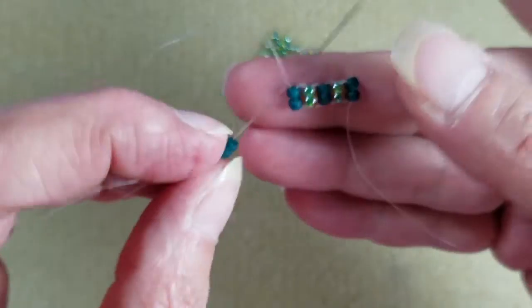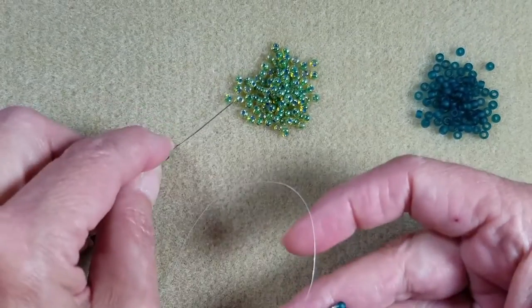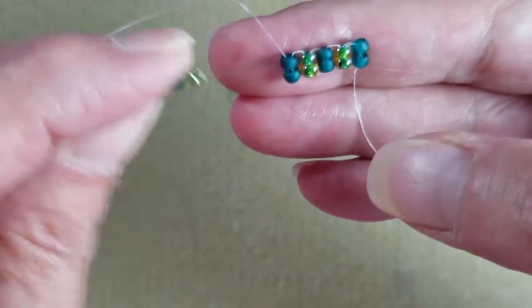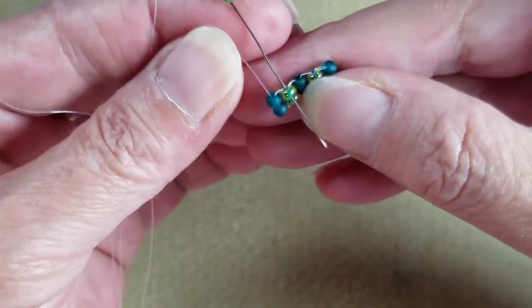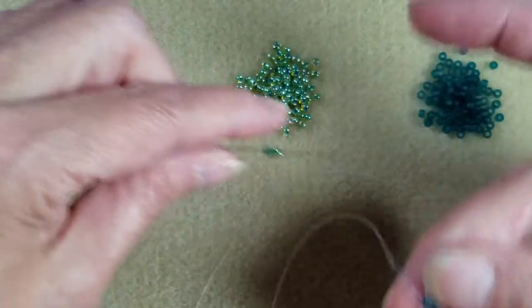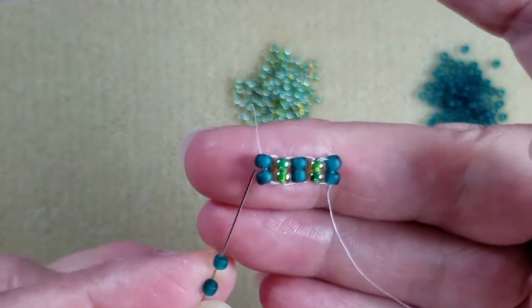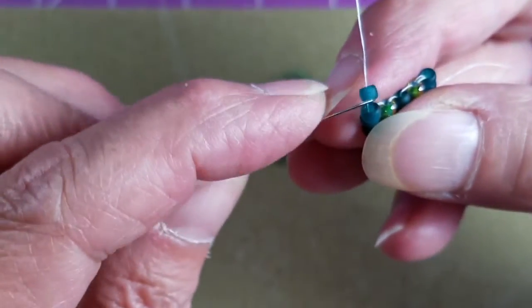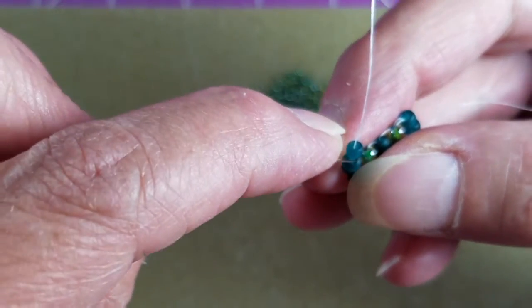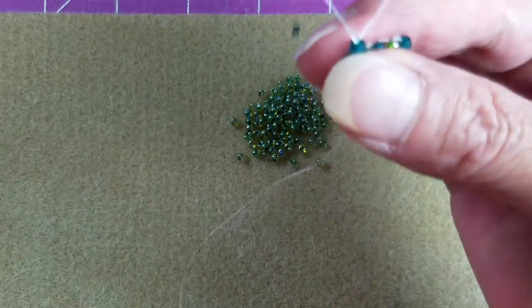Normally in herringbone when we're sitting in this position, we would pick up two beads and come down through the top bead in the next column. But what we're going to do instead — I'm going to pick up two of the same color beads as the bead I'm exiting, so two teal beads. Let those drop down, skip over the first bead, and come back down through just that second bead.